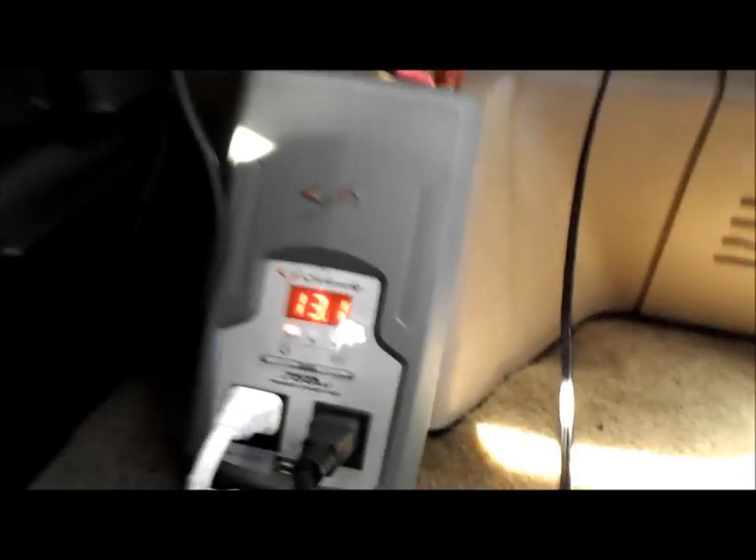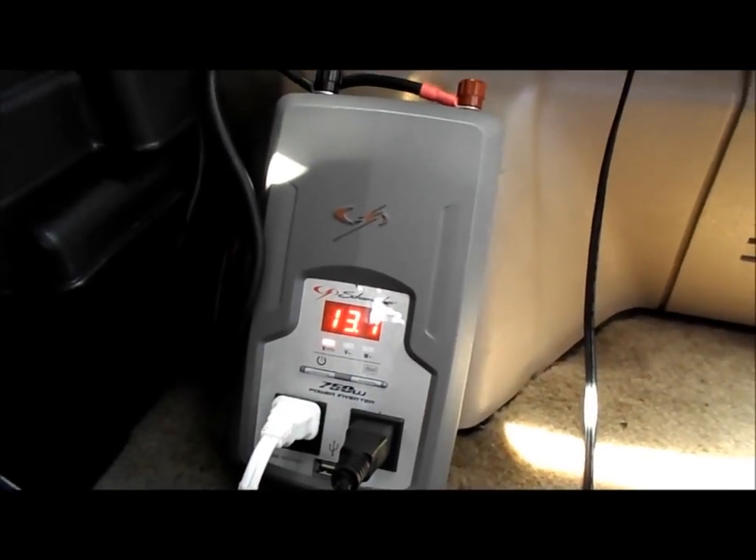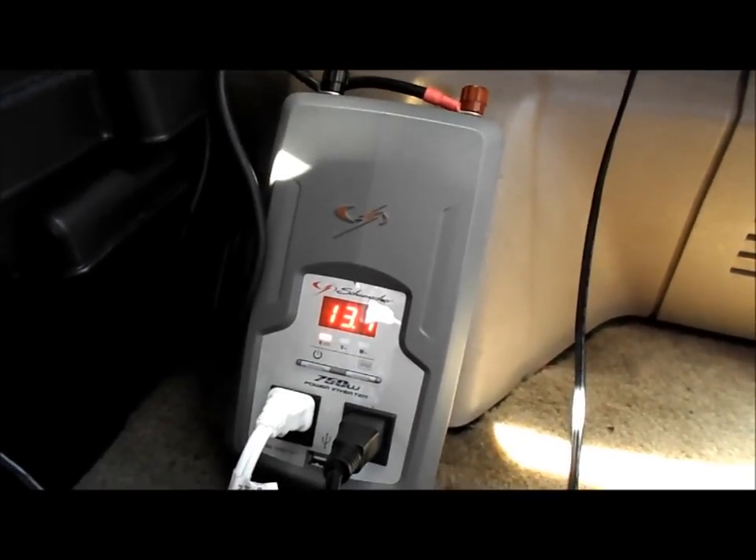Now it's charging back up since I have nothing on right now. All right everyone, kick ass, be safe, and take it easy.